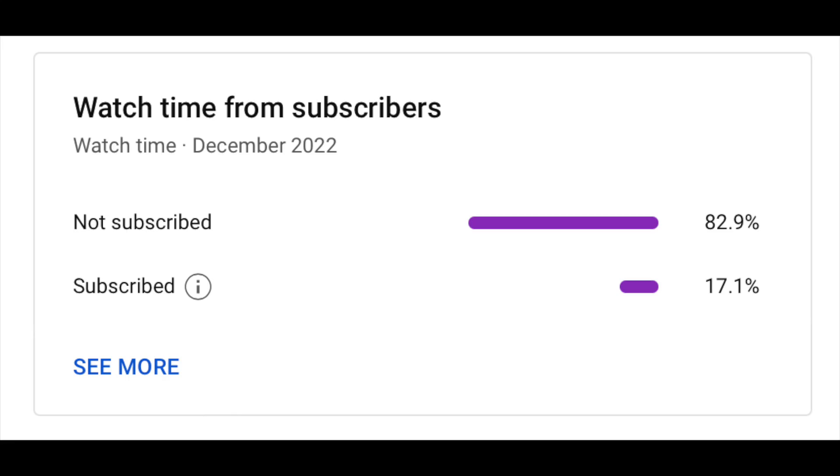Before we get into this video, I was looking at the analytics and how our channel was doing, and I noticed that 80% of you guys are not subscribed to the channel. So before we get into the video, go ahead and hit that subscribe button. It really helps us out a bunch — it's really easy to do, and I would really appreciate it.